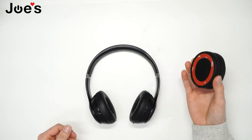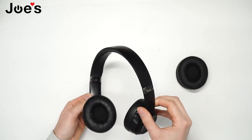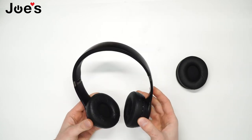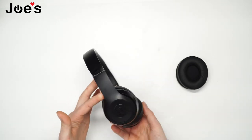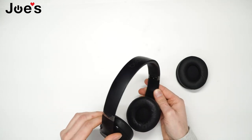I'll be putting these new earpads onto this set of headphones. As you can tell, they are very worn out, heavily used, and it's about a good time for them to be replaced.